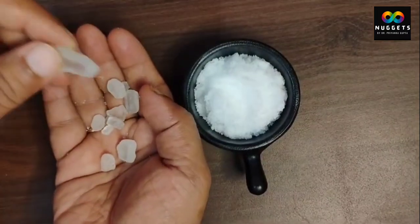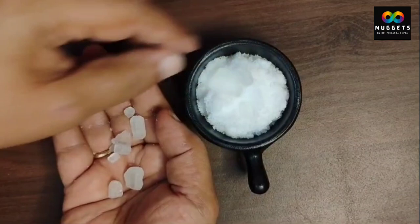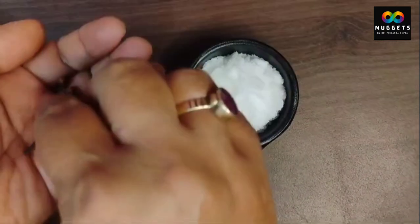Friends, what you want to do next is take a little camphor. I have taken a little camphor here. You will get this from any general store, or if you order online, you will get a lot of options online.